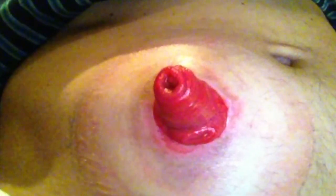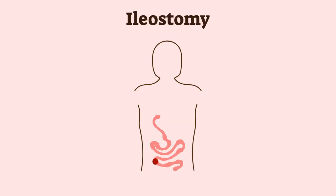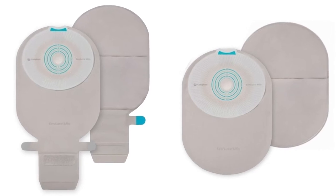There are three types of ostomy, each with a prefix associated from the position of the stoma on the body. These are ileostomy, colostomy, or urostomy, and each position has ostomy bags available to suit its purpose.